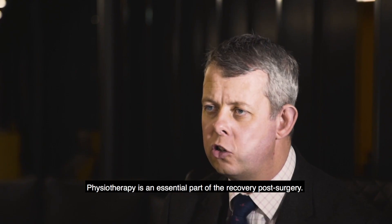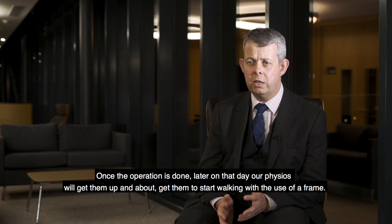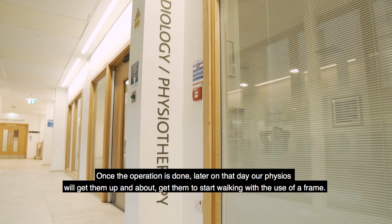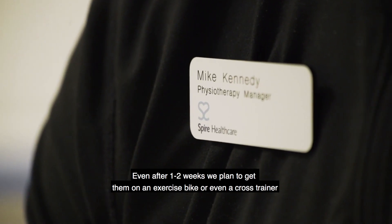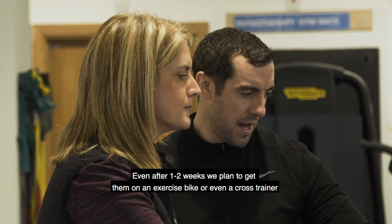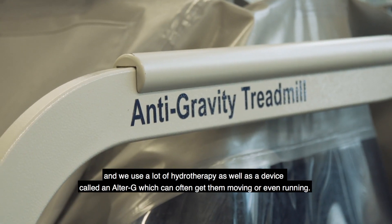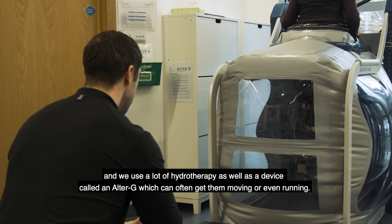Physiotherapy is an essential part of the recovery post-surgery. Once the operation is done, later on that day our physios will get them up and about and start walking with the use of a frame. Even after one to two weeks we plan to get them on an exercise bike or even a cross trainer, and we use a lot of hydrotherapy as well as a device called an AlterG which can often get them moving or even running.